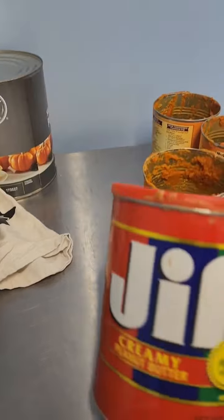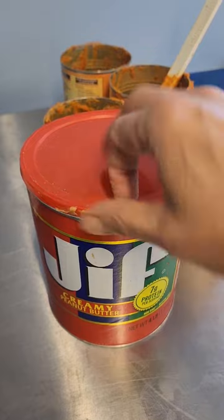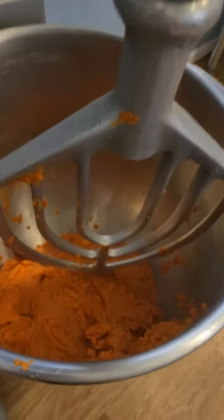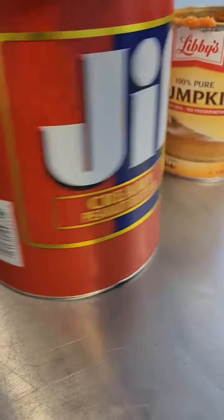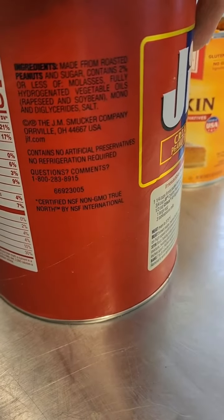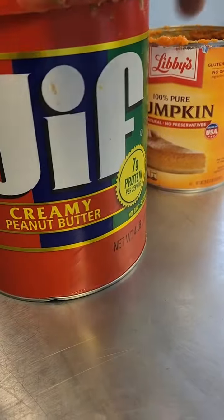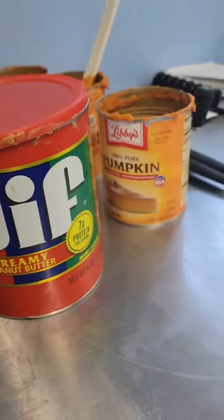I use Jif creamy peanut butter, and I've already used a half a can here — I got this all ready to go. The reason why I use Jif is because it has no xylitol in it, and xylitol is harmful for dogs. That's why I use Jif peanut butter, and I use the creamy.